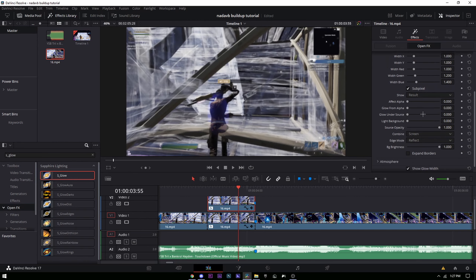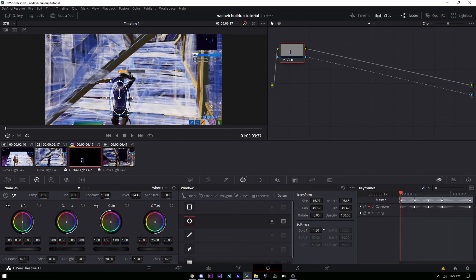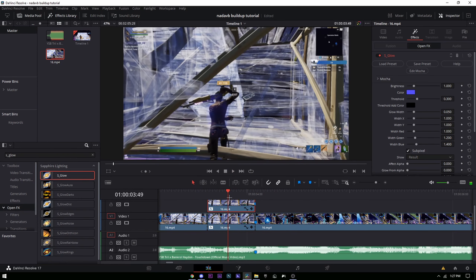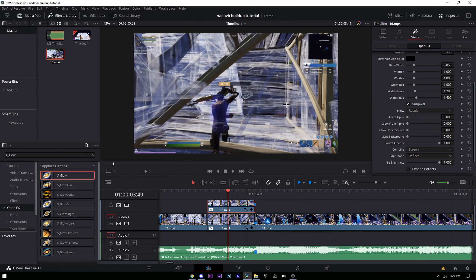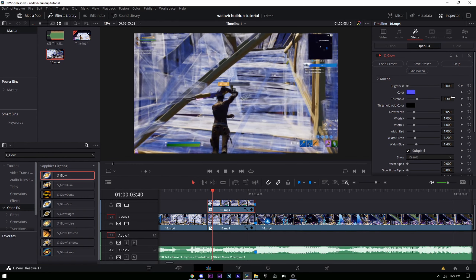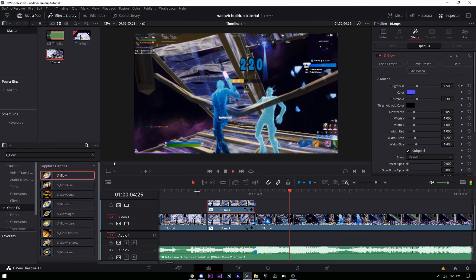Go back into your color tab and change the softness up a little bit so it doesn't look as rough. Turn the brightness up to like 2 or 1.5 — that looks pretty good. Then go to the start, put the brightness at zero, go six frames to the right, and put it back to your brightness value — mine was 1.5.